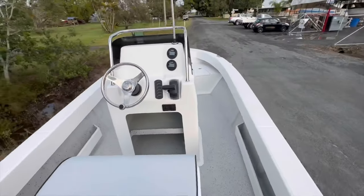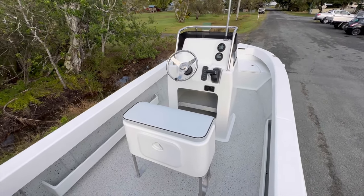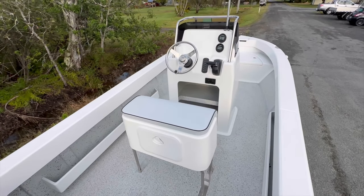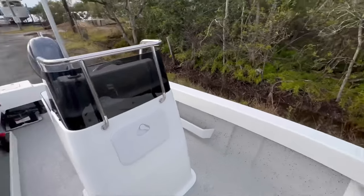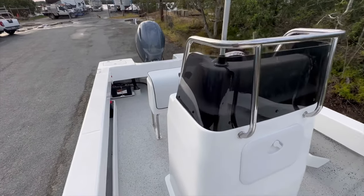Thank you very much Dave for letting us build your boat. I can't wait to see it out on the water, enjoying it with your family — looking forward to seeing the pictures. Thanks for watching and we'll see you out on the water. Make sure to like and subscribe. If you're interested in a Benito, let me know — my number is 0426-260-05.